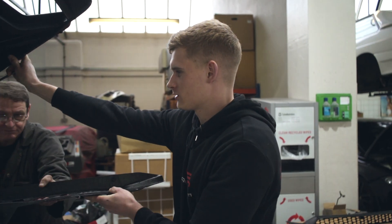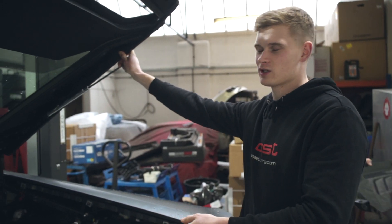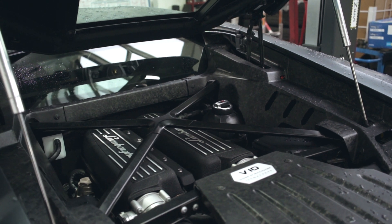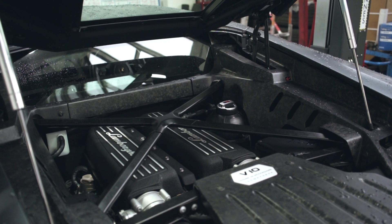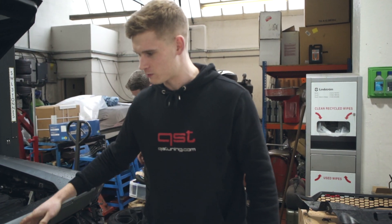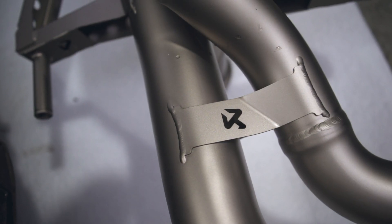The bumper is now off the Huracan, just removing these engine trims. This car's got the forged carbon upgrade, so we're going to be super careful of all that. A lot of them have the plastic, but this one's got the optional forged carbon. Up next is to remove the rest of this. We'll then pull out the factory exhaust and we'll show the difference between the factory exhaust and the Akrapovic exhaust system.